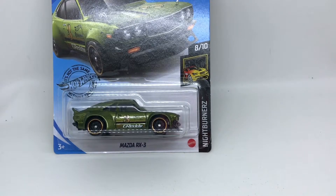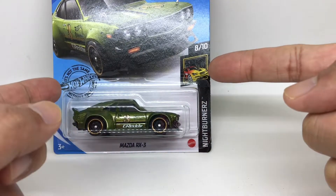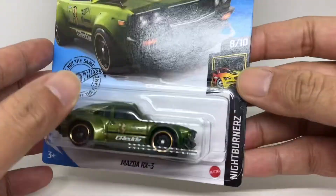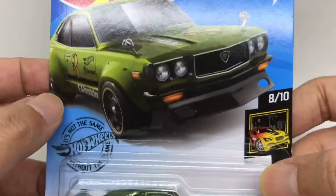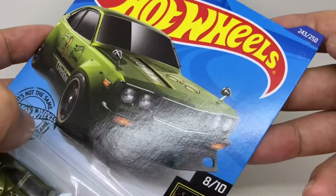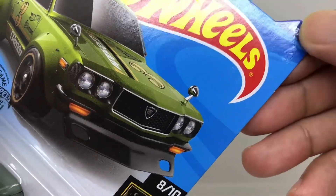Welcome back to my channel. Today we are reviewing the Mazda RX3 from the Nightburns series. As you can see, this is how it looks from inside the bubble. It's card series 8, and this is number 243 out of 250.